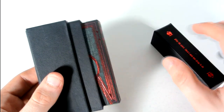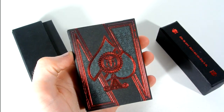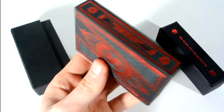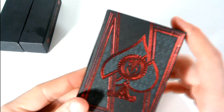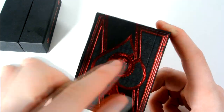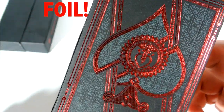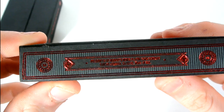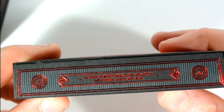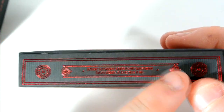You pop it open, it slides, and you get this really beautiful case. It has a red foil on the tuck case that goes the whole way round the deck. On the front it has a nice ace of spades in gold foil with a pattern in the background — very detailed artwork with abstract lines. On the side it says 'distributed by Murphy's Magic Playing Card Company' with the Murphy's Magic logo in gold on the red foil.